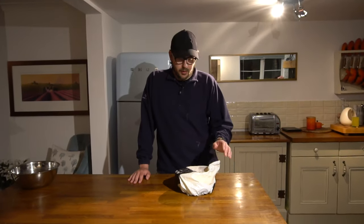Thank you for joining me in part three. In part one we mixed the ingredients, in part two we kneaded the dough, and now in part three I'm going to show you the windowpane test.